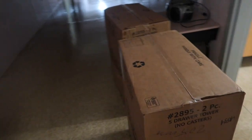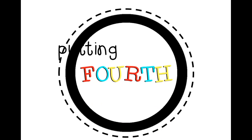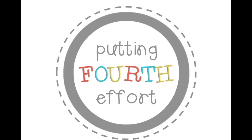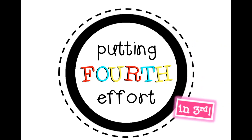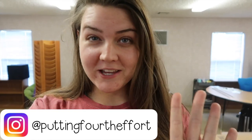When you arrive at your classroom and your packages have been delivered — hey y'all, welcome to my channel. If you're new here, my name is Brianna. I'm a fourth year third grade teacher.